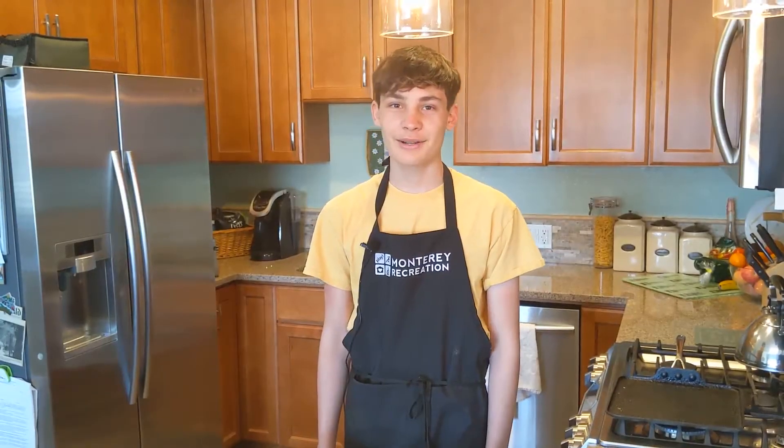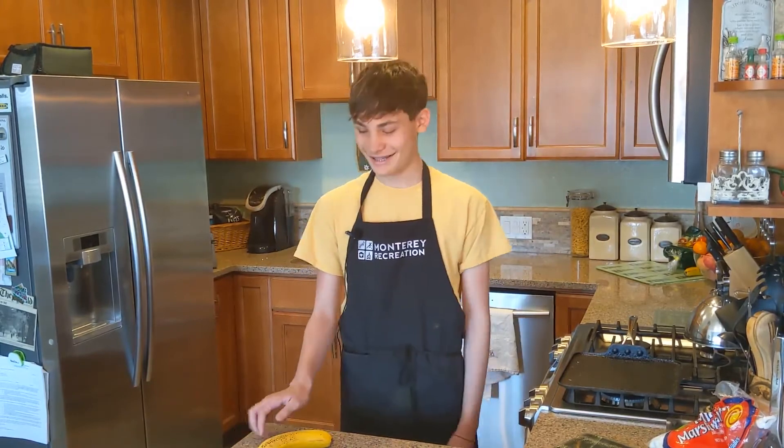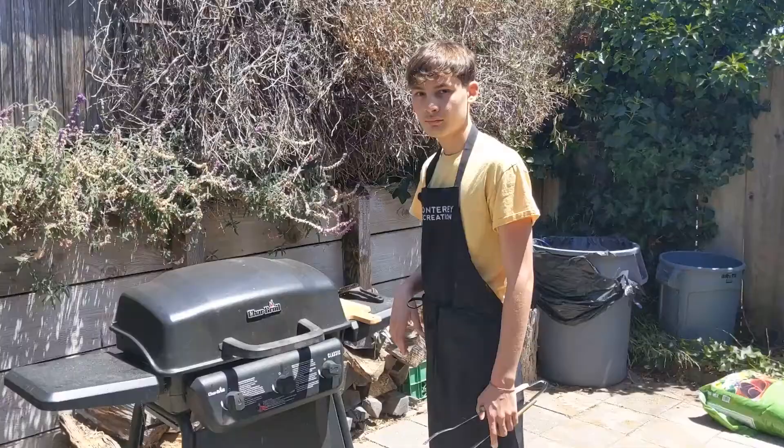Hi, welcome back. My name is Montana, and today we're going to be making... I can't... Hi, welcome back, it's Montana, and today... Aw, sorry, I gotta take this. Hello.